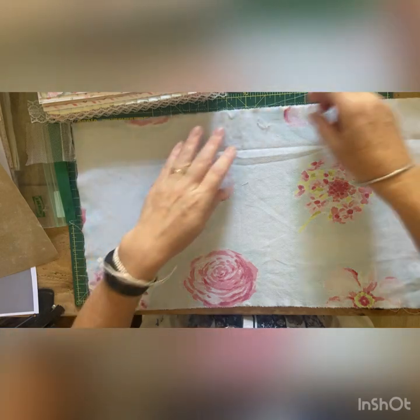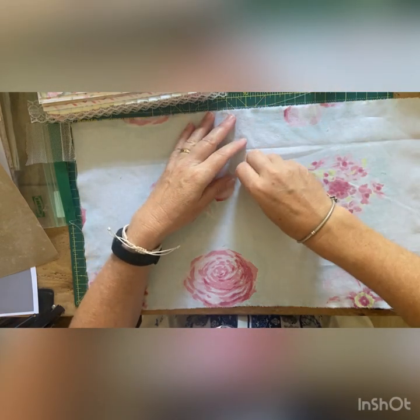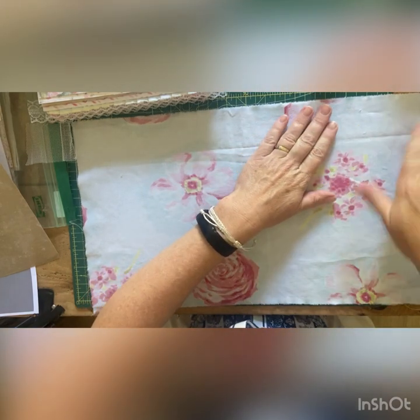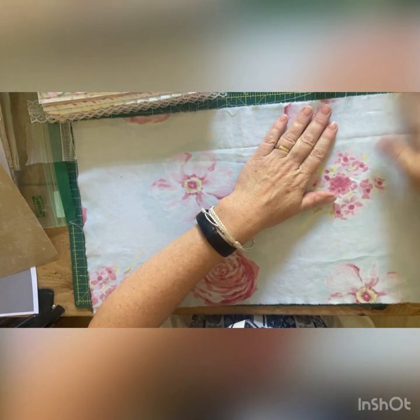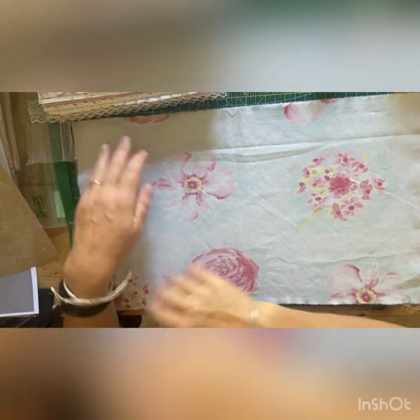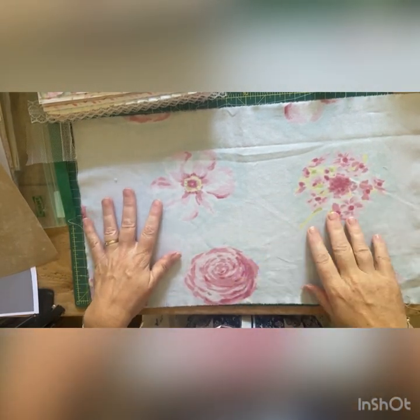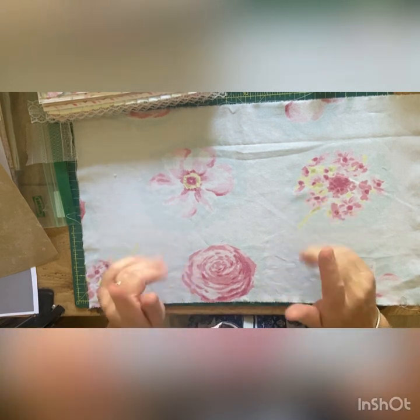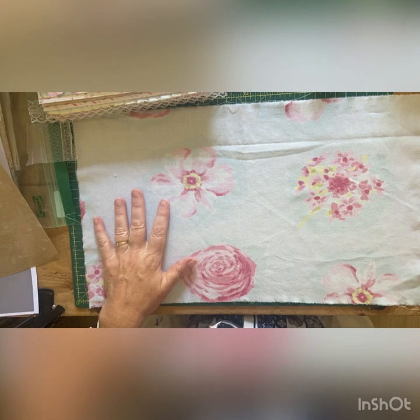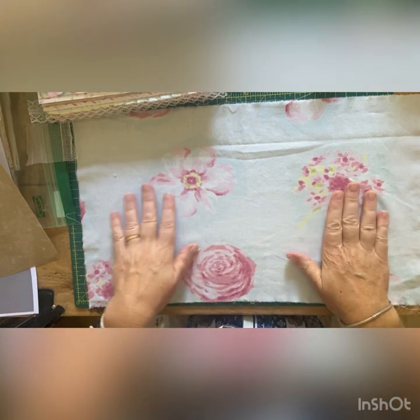The material is an old duvet cover from my eldest daughter's bedroom when she was about six or seven - so it's quite old, not vintage but quite old. It's got flowers on it, roses and things, and I thought this would work for both of the journals I'm working on at the moment. I want to see how a cover comes out with just the one layer of fabric.